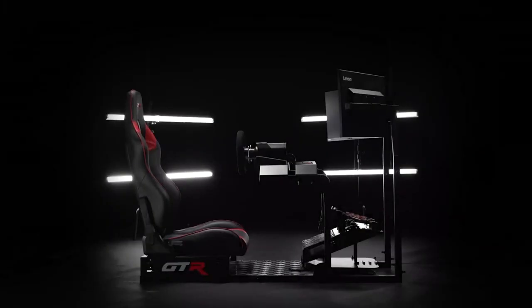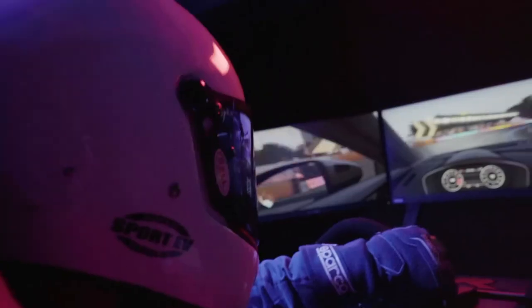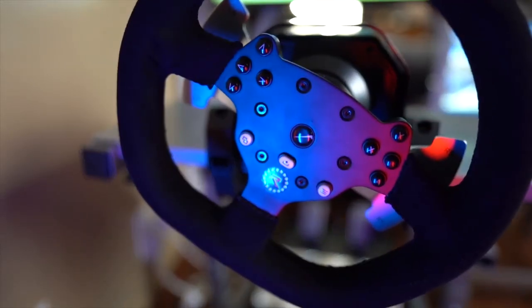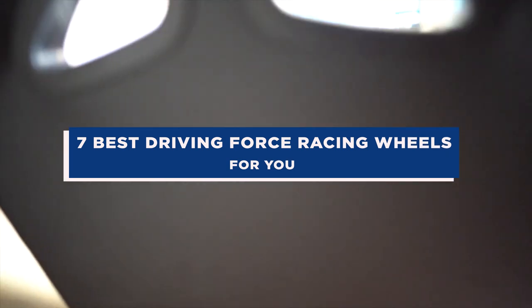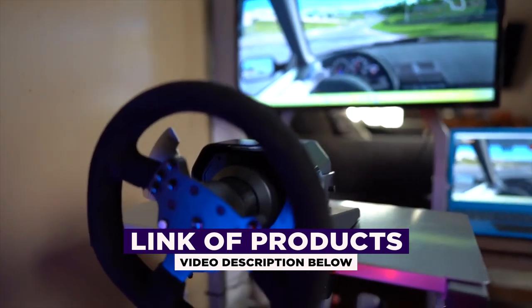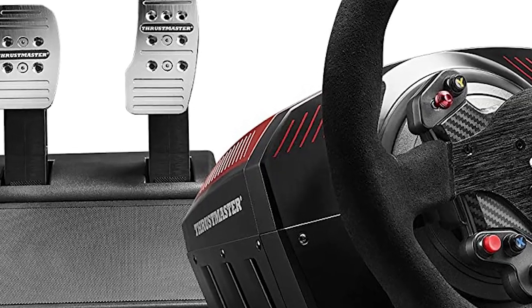These types of racing wheel accessories are popular among enthusiasts of racing simulation games as well as professional sim racers. There are several high-quality gaming racing wheels on the market, and the best one for you will depend on your personal preferences and budget. Our team of experts has selected 7 best driving force racing wheels for gaming in 2022-2023 for you. The links to the products mentioned in the video are in the description below. If you want more interesting product reviews, visit our Reviews and Picks YouTube channel.